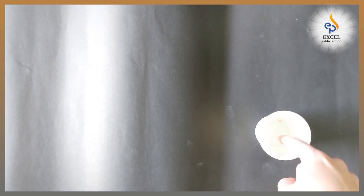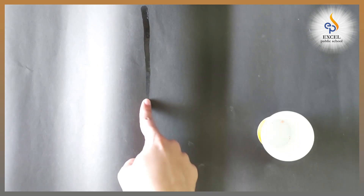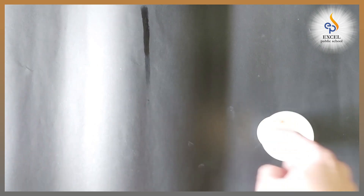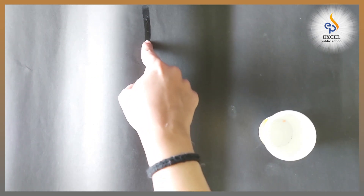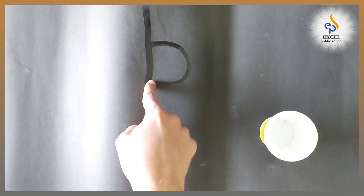I have water and black chart paper. I'm going to write B again. Dip your pointing finger in water. Make a standing line, go up, stop. Make a tummy curve. B.